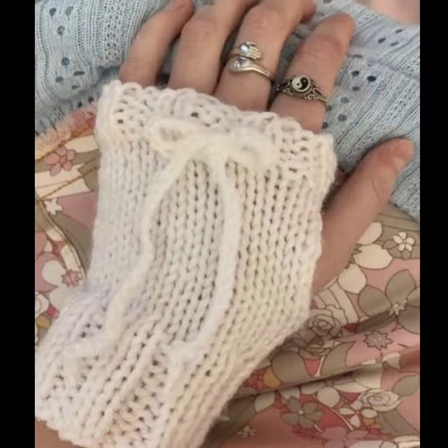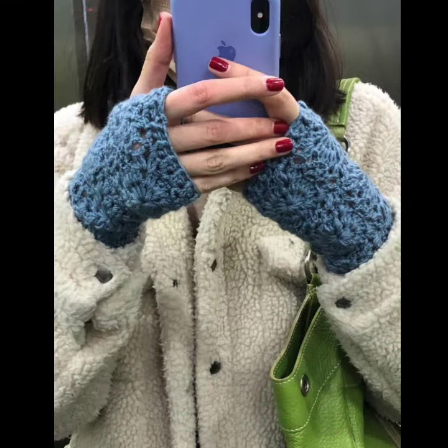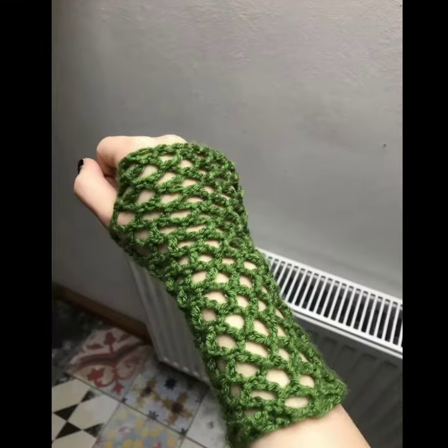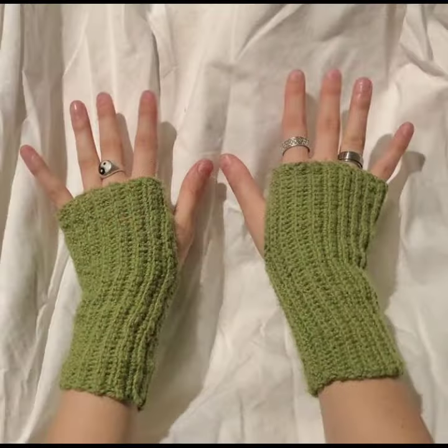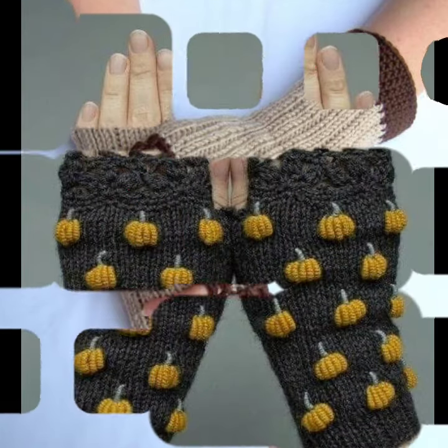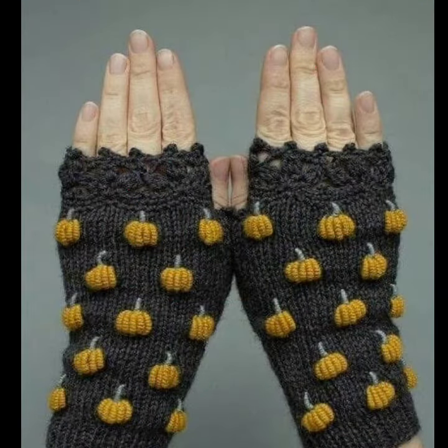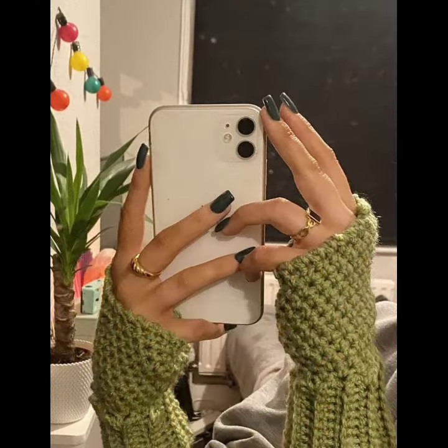So guys, let's get back to our video. Today I'm going to share with you the most beautiful and most stylish crossfit glove designs — very adorable, very stylish and amazing crossfit collection for girls for the winter season. Very amazing ideas and designs you can see through my channel Running Fashion.